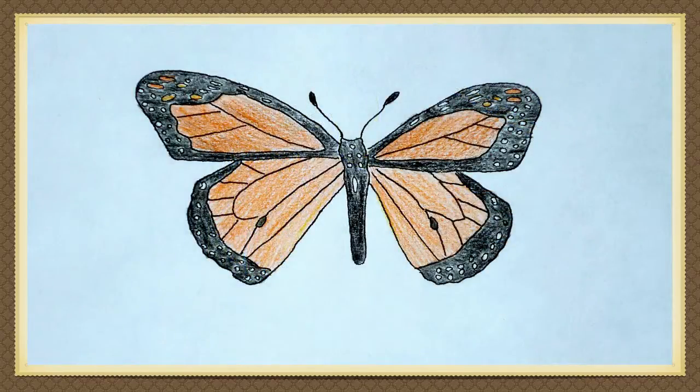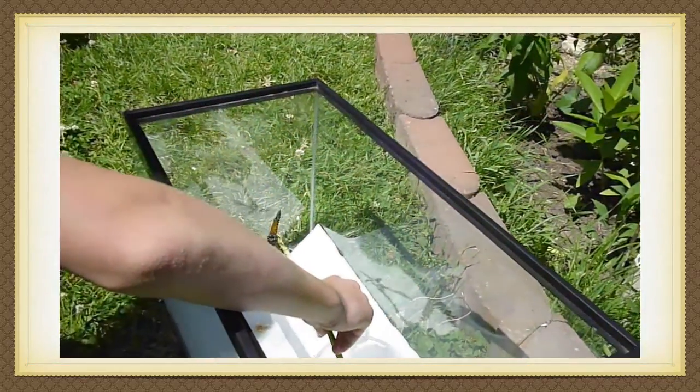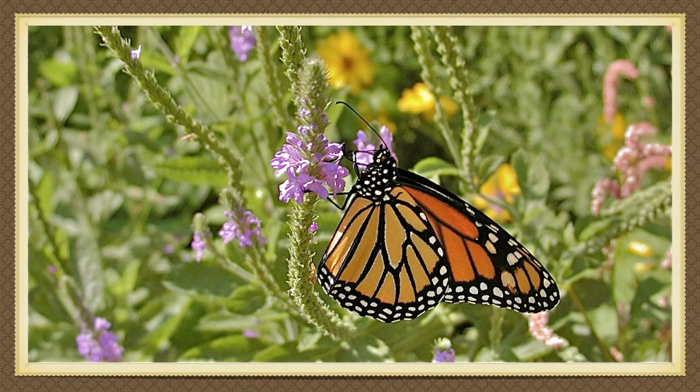If the butterfly has a black spot on the back of each lower wing, then you know you have a male. In three to four hours, if the outdoor temperature is over 70 degrees, you can release the butterfly. If you release it in a sunny garden, it may sun itself for a bit. If the weather is bad, you can keep it in the aquarium and feed it fruit or give it a sponge soaked with 20% honey water.